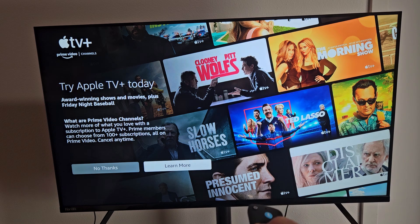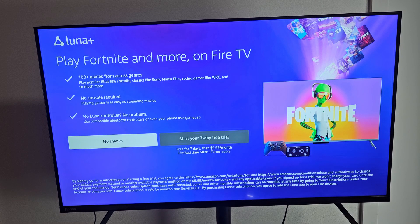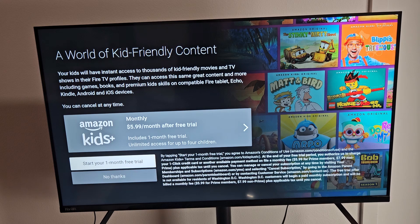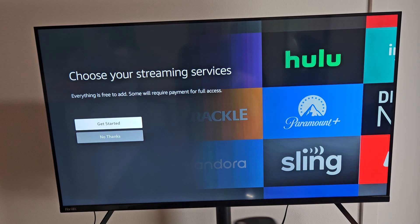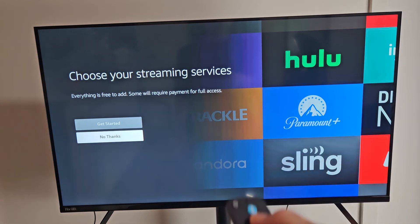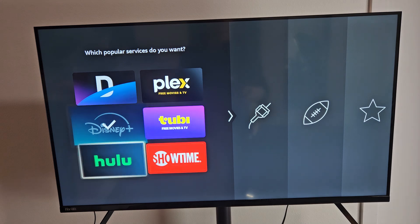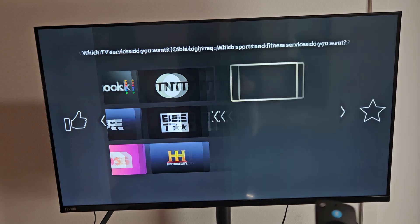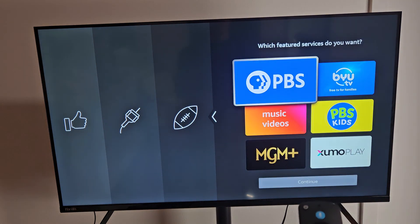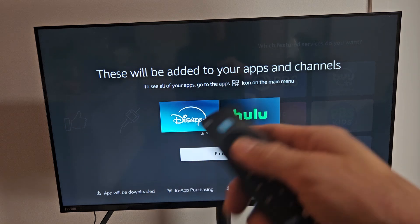After a remote setup notification, some ads pop up — Apple TV Plus and others — which I skip with No Thanks. You can also play Fortnite and more on Fire TV, which is pretty cool. Then it asks you to choose your streaming services. I selected Disney Plus and Hulu, skipped the rest, and continued. You can always skip all of these now and add apps later.